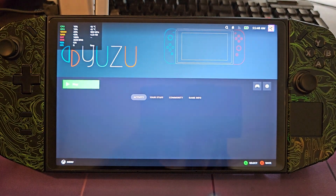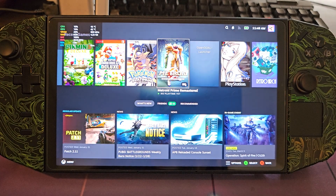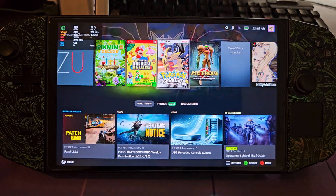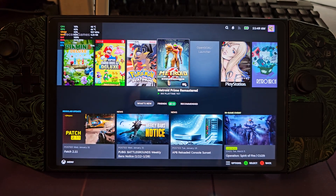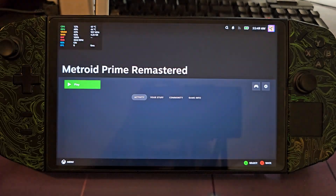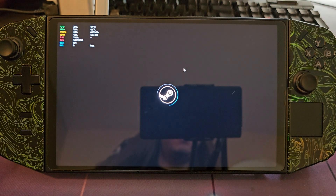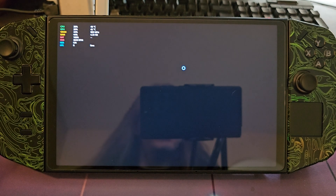Exit out of Yuzu, and if you have EmuDeck set up correctly you should have all the icons making it easy to enter Steam Big Picture mode and select games. The first one we'll test is Metroid Prime Remastered — I'll show you how that one runs.